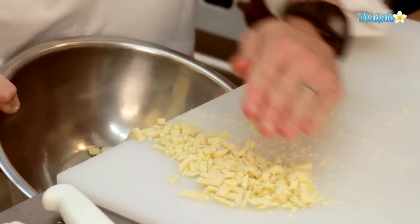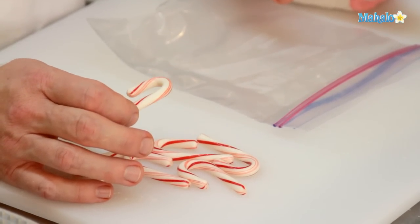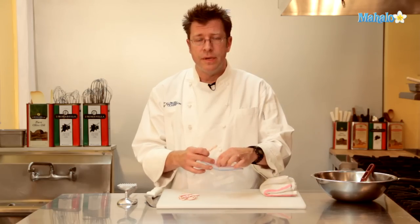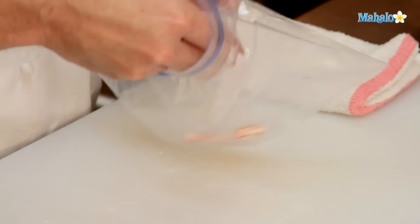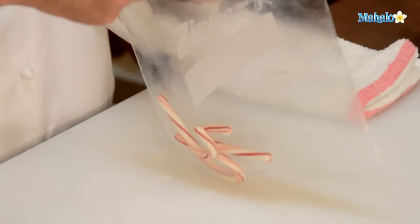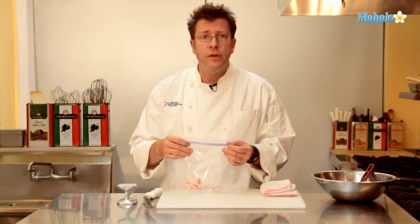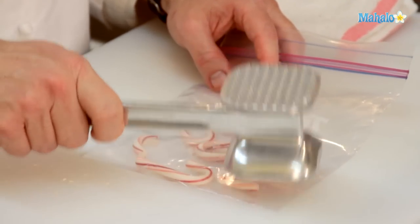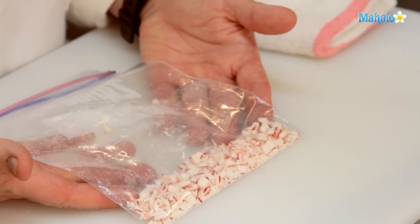While the cream is scalding and the chocolate is in a bowl, I'm going to take my candy canes — about seven or eight — put them into a zip-top bag or heavy plastic bag, and break them up. A heavy mallet or heavy pan does this job very quickly. You can even use a rolling pin if you don't have a mallet.